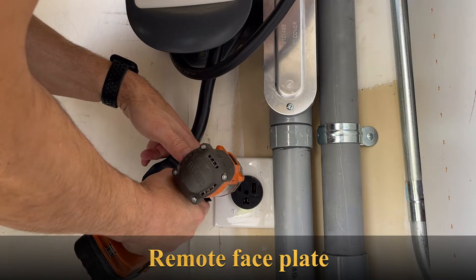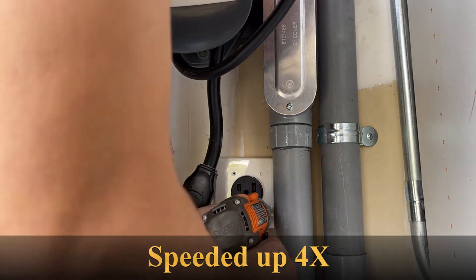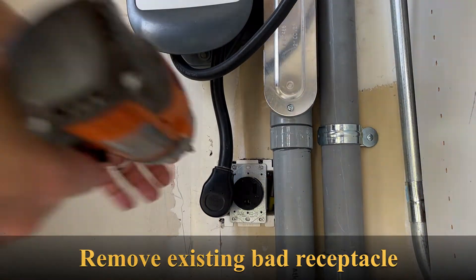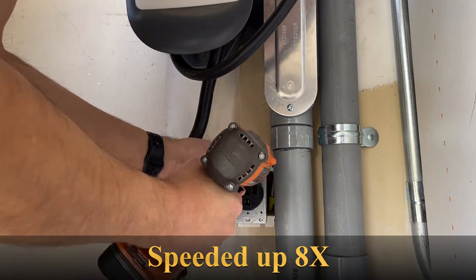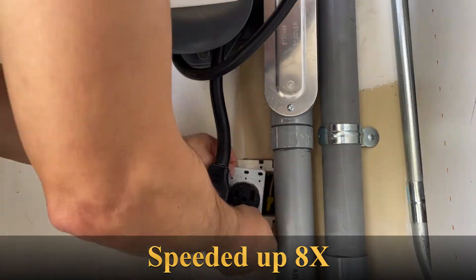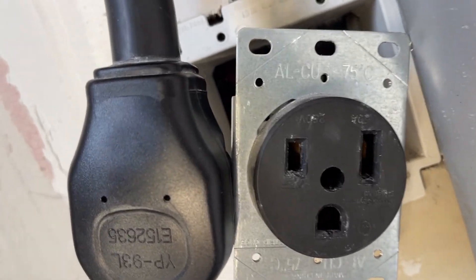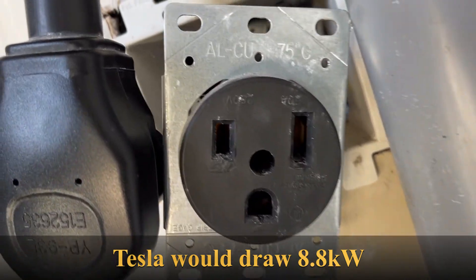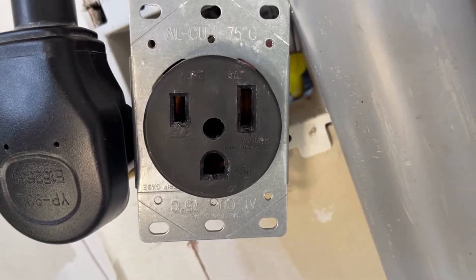Take off the plate. I normally didn't pull this cord out — it was in the whole time. But the vast majority of the time I was using this, I was charging my Ford Fusion Energi which only charges at four kilowatts. Anyway, I'm changing this because I don't want to risk a fire.